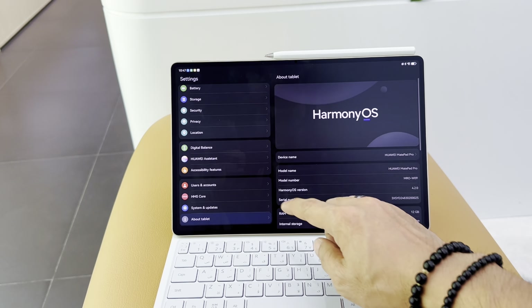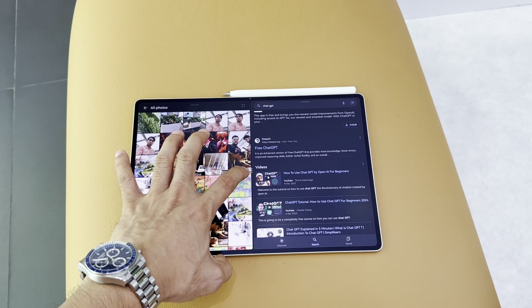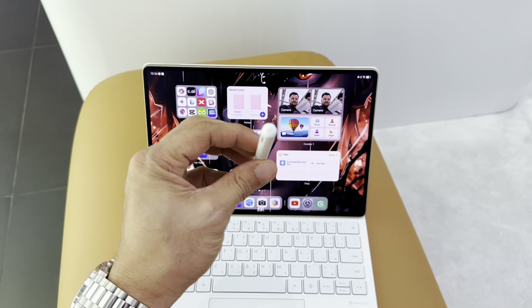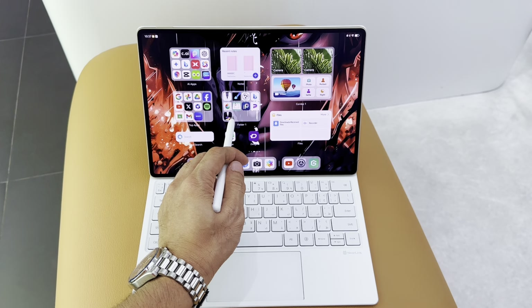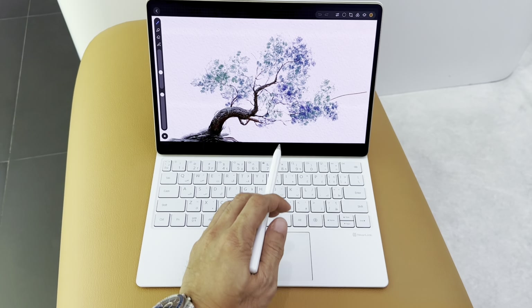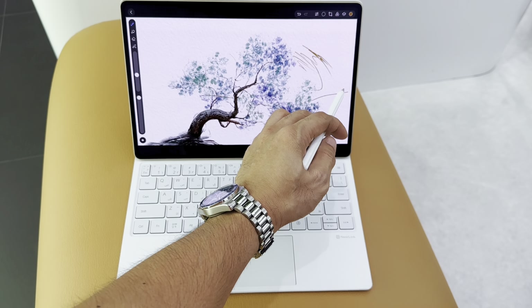The HarmonyOS 4.2 is fluid and brings advanced multi-window functions to help you breeze through tasks with ease. The Huawei M Pencil 3rd generation is the perfect companion for this Paper Mate display. It offers 2ms ultra-low latency for an almost instant response. The pencil feels like you're sketching on paper, making it great for designers, artists, and note-takers.